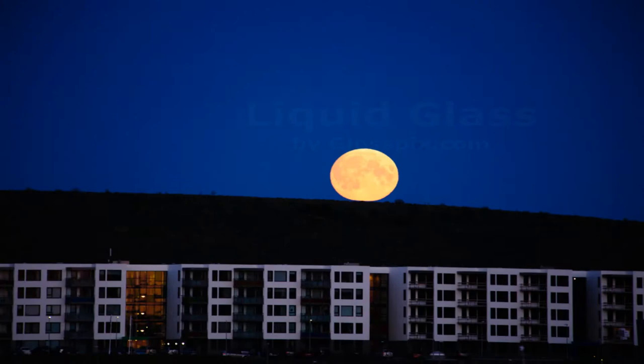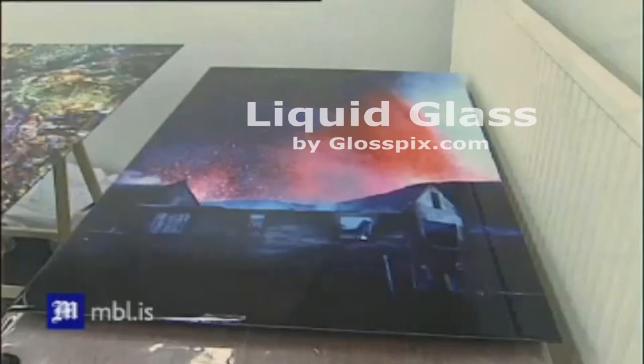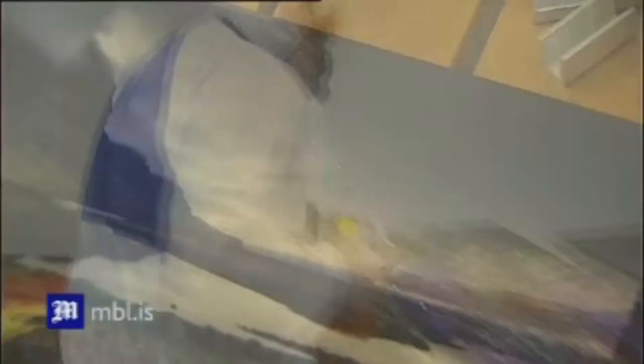I'm using a new technology when producing my large format digital art. First I print them using the latest in seedy printing using eco solvent inks onto high quality photographic paper. Then I mount them onto dibond and aluminium composite plate, and finally seal them by pouring over them gloss epoxy liquid glass with UV filter coating.